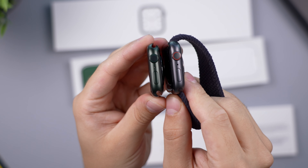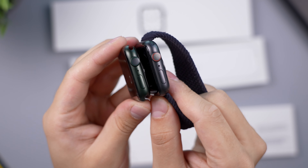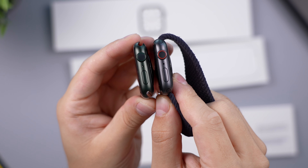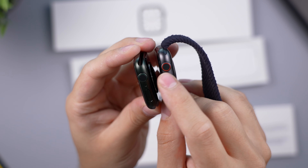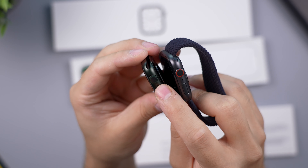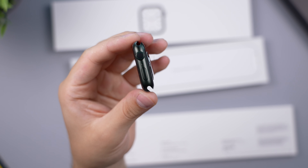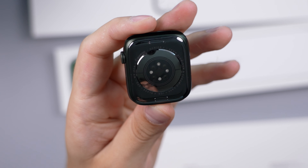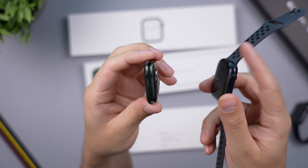Putting space gray next to it, you can really tell the green color pop. It is nice that the ring around it is also tinted green slightly. I wish that were the case for the cellular versions as well, but unfortunately it's not.